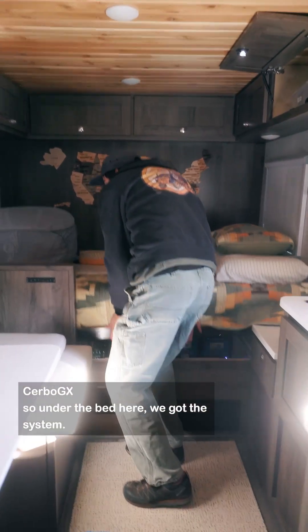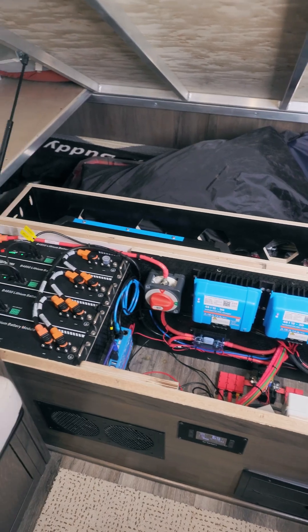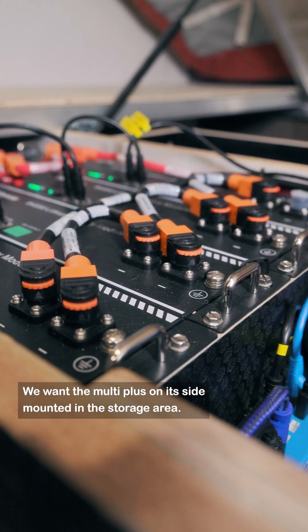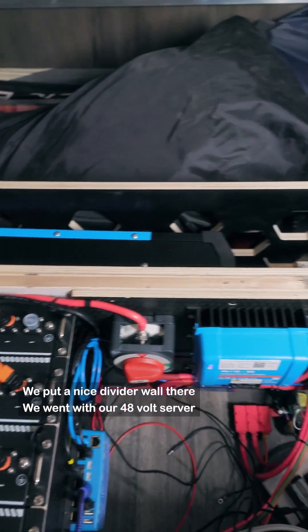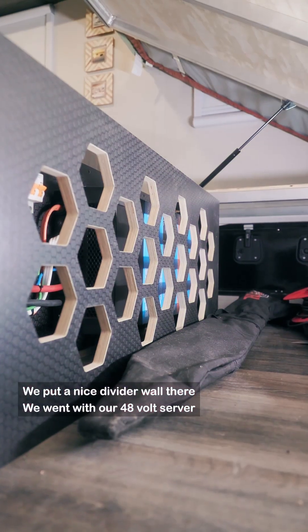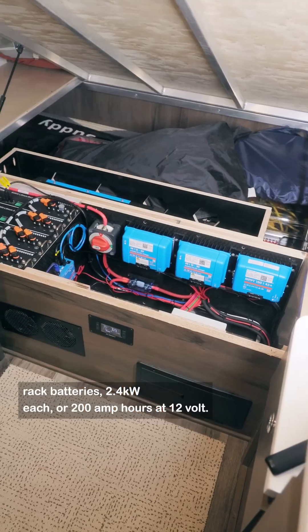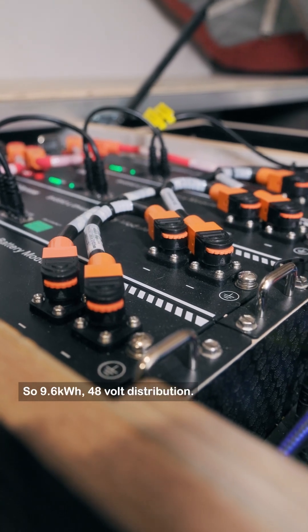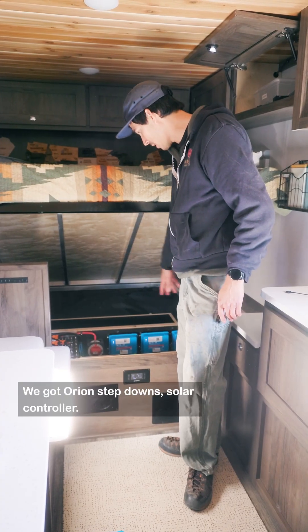Under the bed here, we got the system. We got the batteries tucked in here. We went with the MultiPlus on its side, mounted in the storage area, with a nice divider wall. We went with our 48-volt server rack batteries — 2.4 kilowatts each, or 200 amp hours at 12 volt. We got four of them, so 9.6 kilowatt hours total. 48-volt distribution, and we got Orion step-downs and a solar controller.